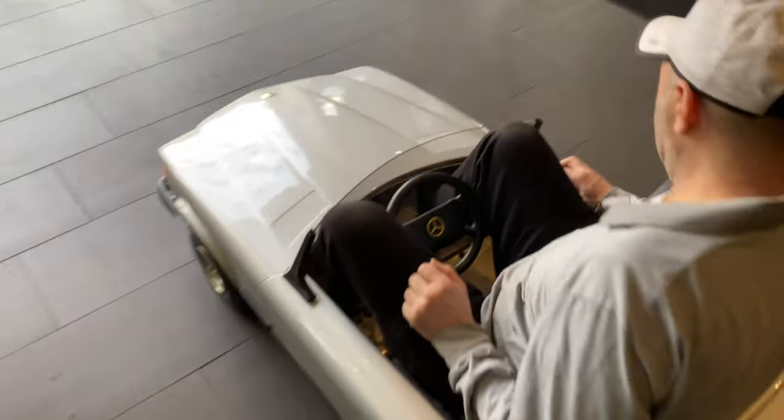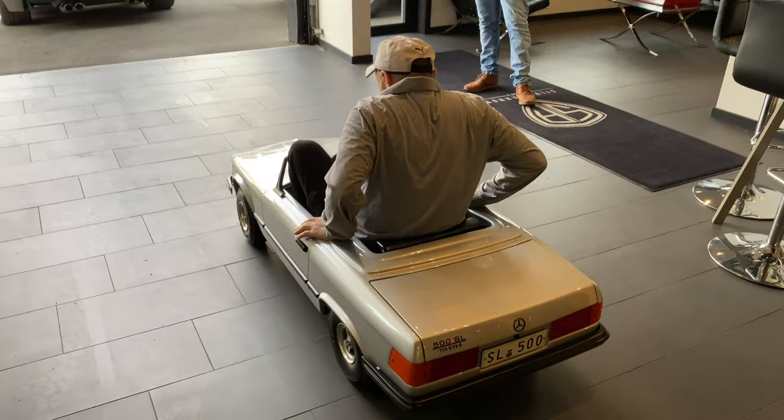You got a key there to turn it on? Yeah, key. The key's on. Awesome. All right.